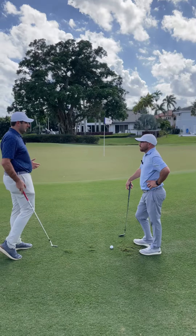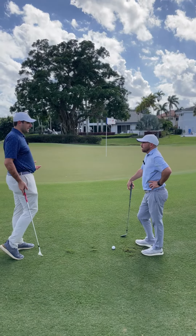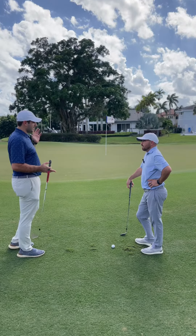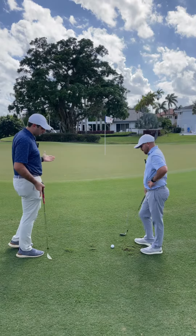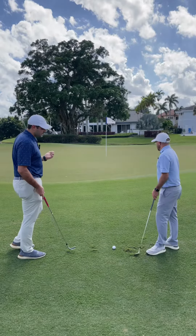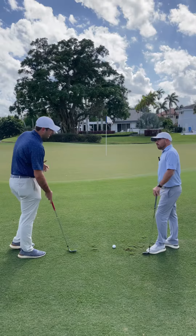We got this Bermuda grass here, so it can tend to get a little grainy. What does that mean? These warm weather grasses, when they mow them, they tend to lay down. So like here, we got the grass laying this way and you're hitting your chip shot that way. A way to kind of counteract that is...